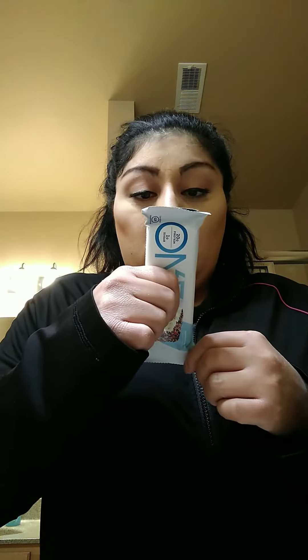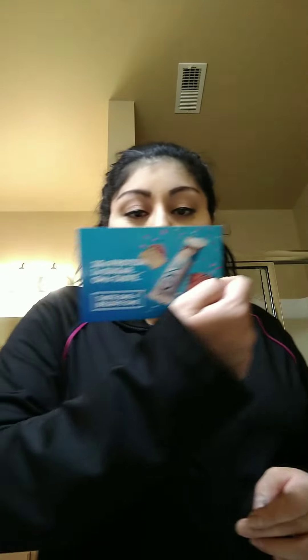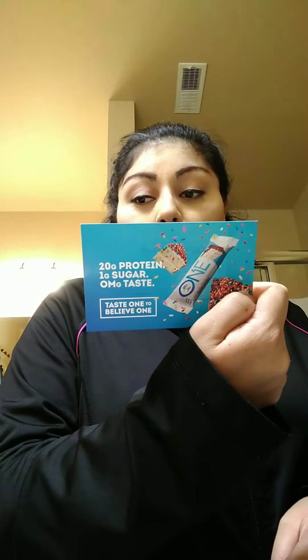So what did I get? I got this protein bar — it's birthday cake flavor. It says 'Happy Birthday,' and it's not even my birthday! It has 20 grams of protein, one gram of sugar, and 220 calories. There's also a card in here that says: 'Taste one to believe one — you found the one. Congratulations, you found the one and your free sample.' Wow!